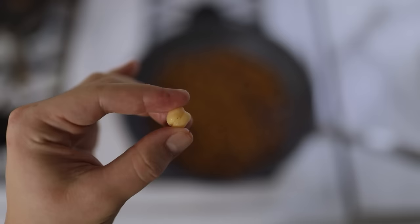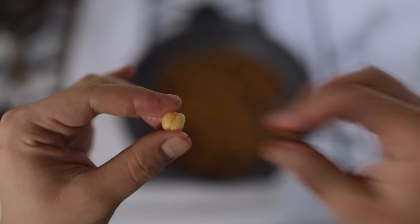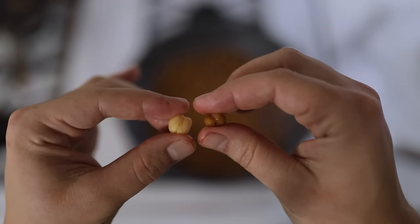Toss these around every couple of minutes and keep going until everything's really golden and aromatic. You'll notice over time that the once plump beans will become smaller, crispier versions of themselves. Just don't go so long that you end up burning the garlic.